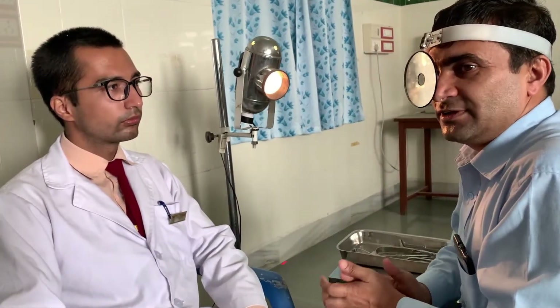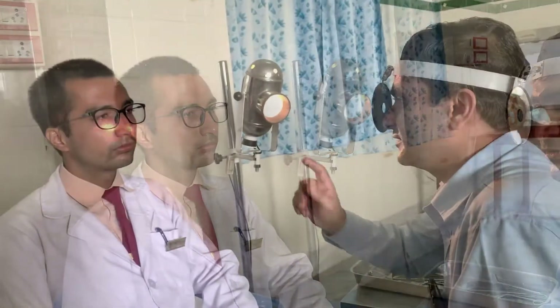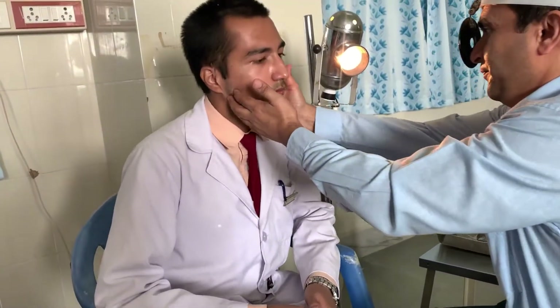We will start with the external examination of the nose — that is the osteocartilaginous framework of the nose. The patient has to take off their spectacles. First, I will look for the skin over the nose and the paranasal sinus area, that is the mid-face region. The skin seems normal — there are no scar marks, and the skin thickness seems normal. By palpation you can find out the thickness; otherwise by inspection you can simply see the skin.